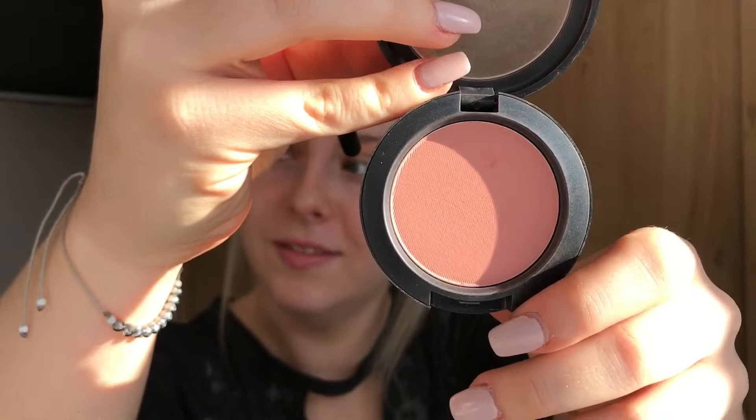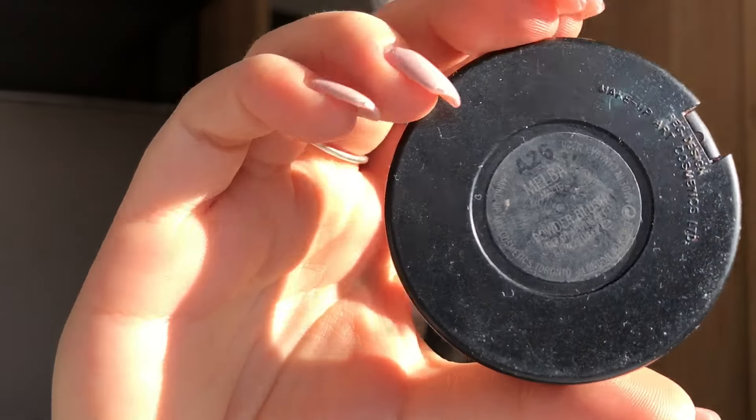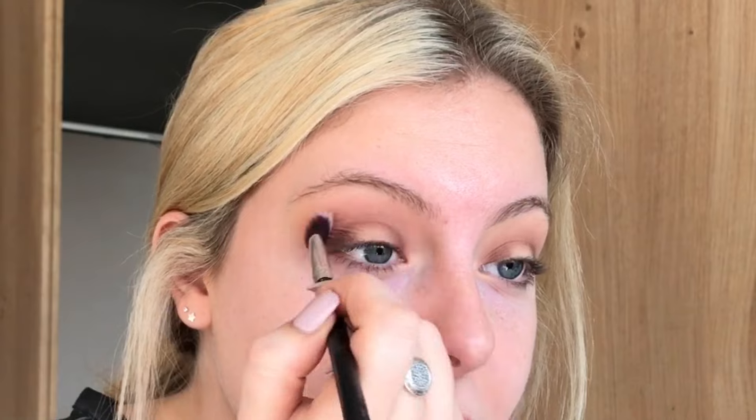Now I'm going to use a blush and this one is Melba from MAC. You're probably thinking why is she using a blush on her eyes, but I love to use blushes sometimes — I think they're just such a nice way to warm up the look.